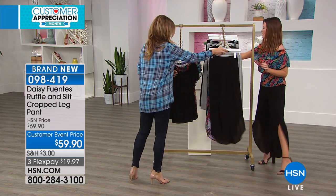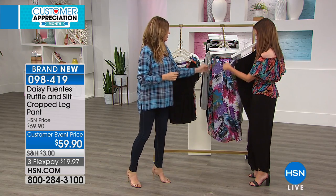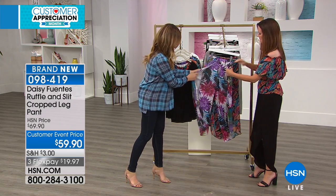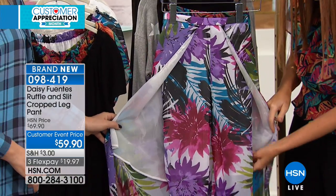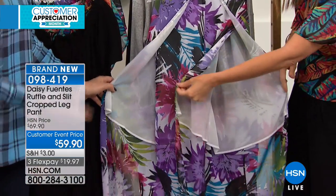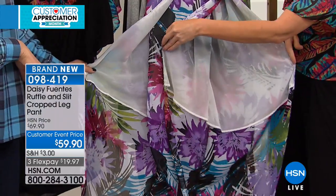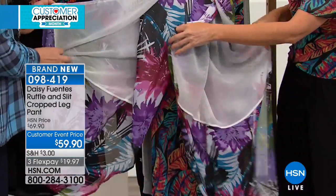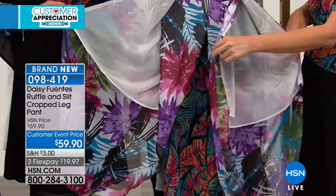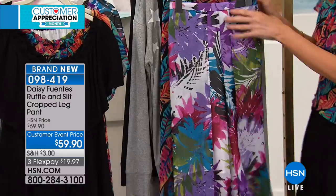I wanted to show you the ruffle here in the front. It covers up here and then that's how it ends up with the slit. It's like a little crossover — you can see it like a faux wrap. And you can see the lining there, which doesn't go all the way down on purpose, so you get the sheer look down by your calf and leg as it flows.